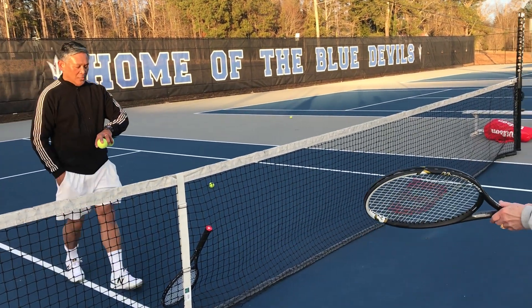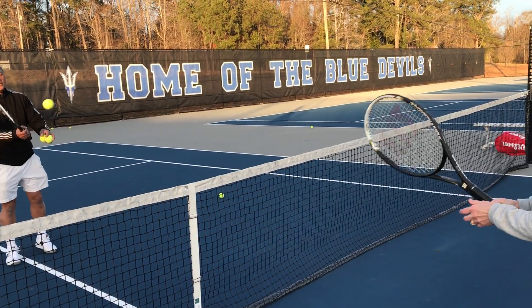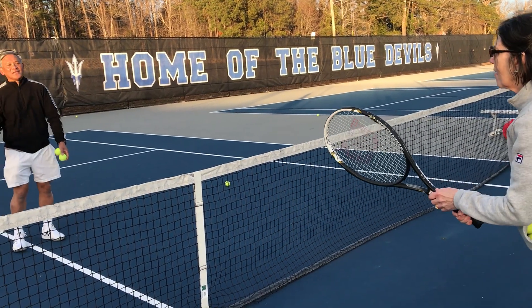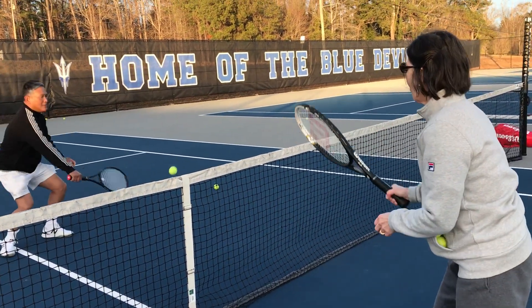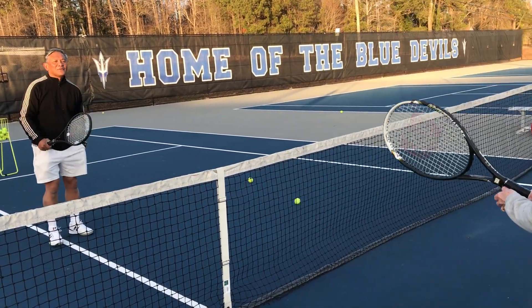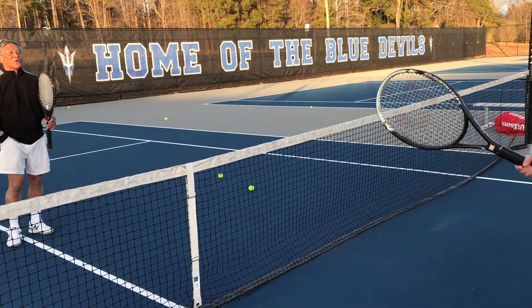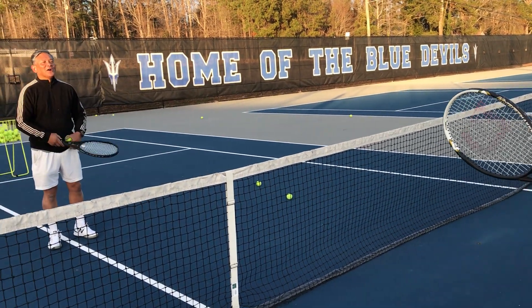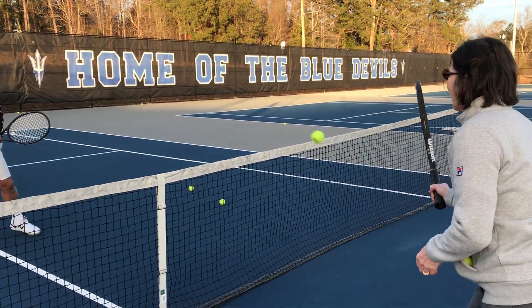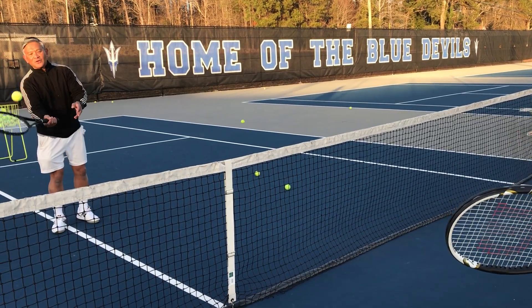Now we're going to hit the ball — I'll try to at least. Ready? 15 love, 30 love, 30-15. You carried the ball — 40. 30 all. 40-30, good.